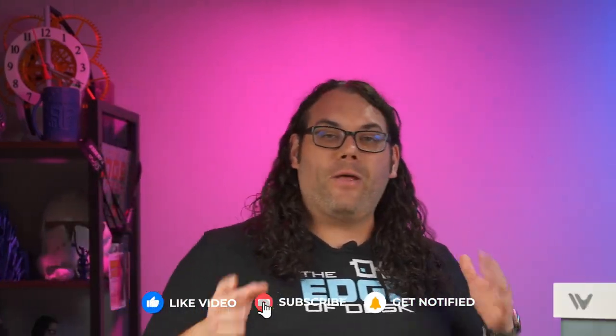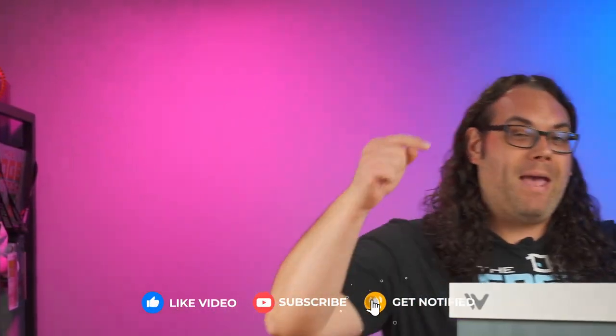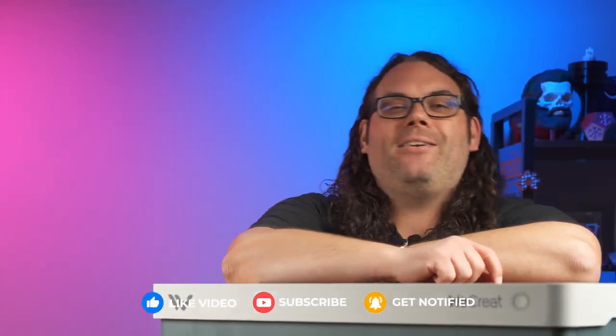Real quick — if you're getting value out of today's video please smash that like button, and if you want to see more videos on 3D printing, CNC, and lasers, please consider hitting that subscribe button as well. Now back to it.